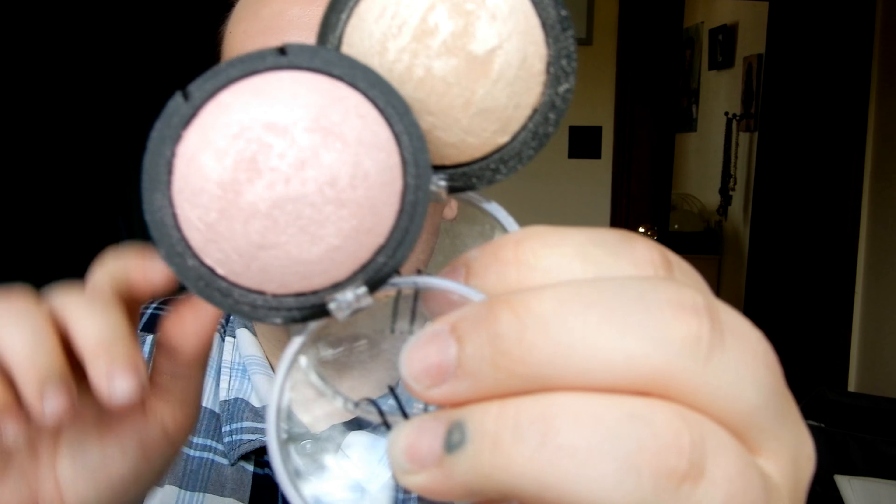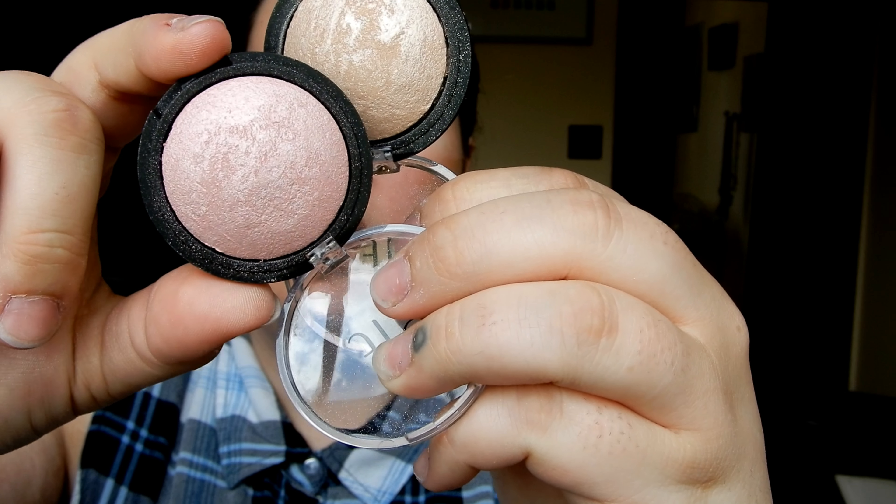Next I have two shades from ELF Cosmetics — I think these were like four dollars. I have Pink Diamond and Moonlight Pearl. These ones are kind of tricky — you have to scrape off the first layer which wastes product, but then they are really pretty. They're kind of powdery, but they actually give a really intense glow for a drugstore product.